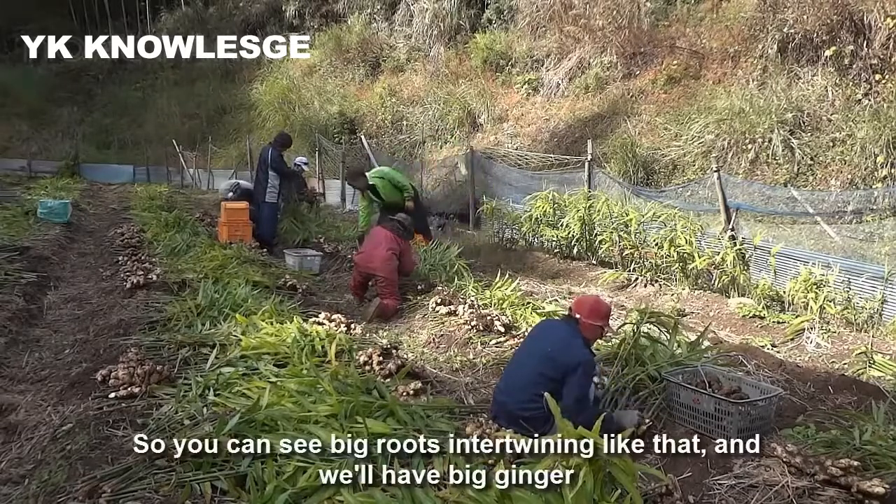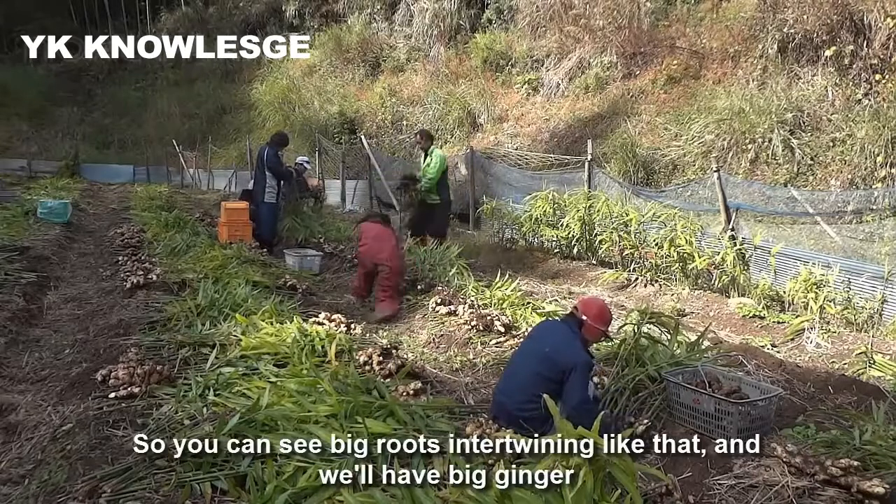So you can see big roots in the tining like that, and we'll have big ginger.